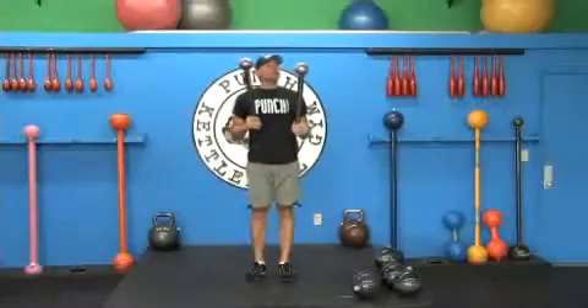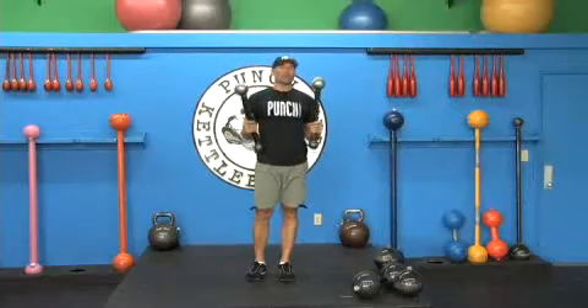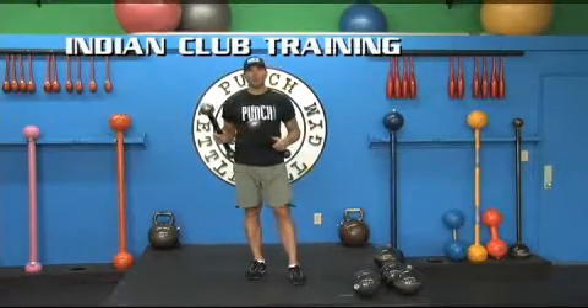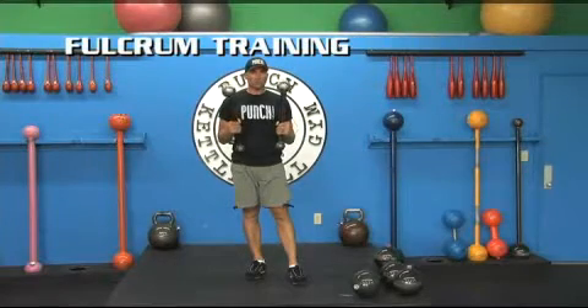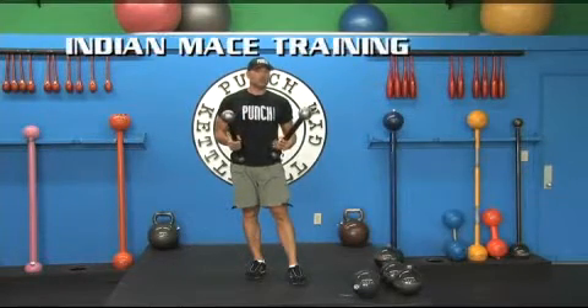It's a 48-inch mace. So you can work with movement patterns that are created with the philosophy of Indian club training, all the way up to circular training, fulcrum training, and mace training — traditional Indian mace training.